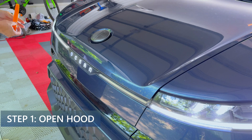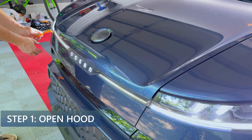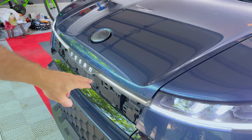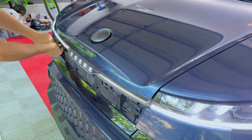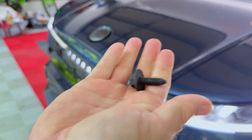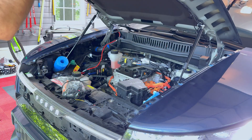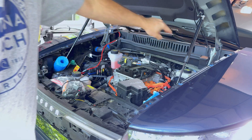Step one: we're going to open the hood. Now we're in front of the car. We're going to remove the service lid right here, then take out the two bolts that hold the hood in place. Take the two bolts and place them safely aside. Slowly open the hood, and make sure that you use the hinge lock so the hood stays in the up position — unless you have the hood struts like I have here.